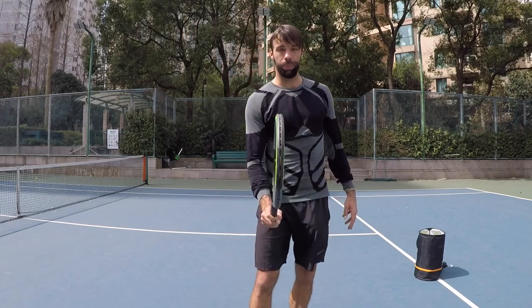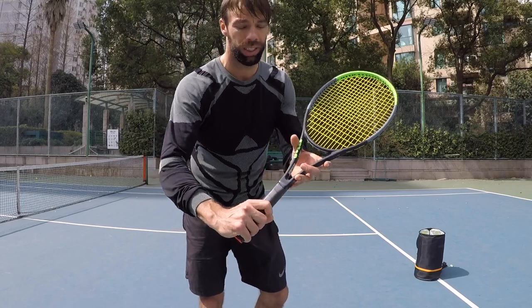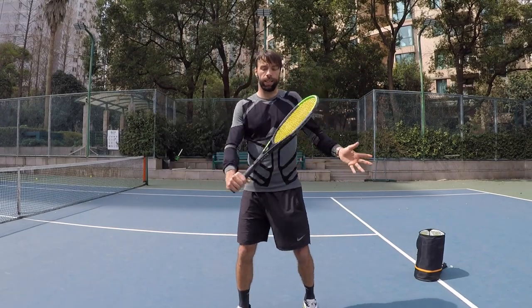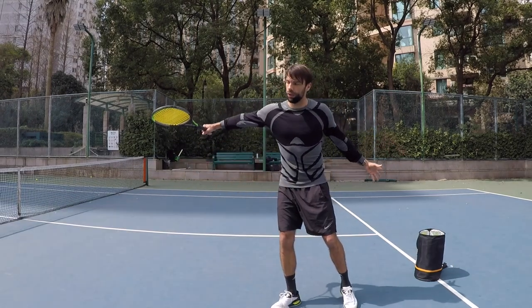The grip for the volley should be hammer grip, but we're going to change that slightly for the backhand volley. The non-dominant arm goes back so you can counterbalance. High level contact point and then we can count off.